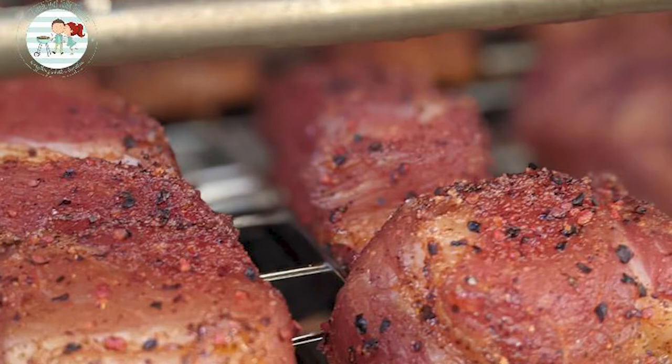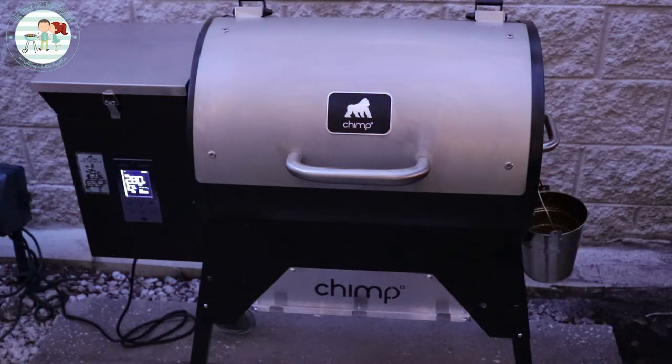We got the new grill in on Wednesday and today is Sunday. I have broken it in like no other — I put pellets in it and let it run and run and run some more to monitor the temperature. The difference between these two grills is day and night. This one performs perfectly, so I do think it was a board issue with the other one. But this one works great.